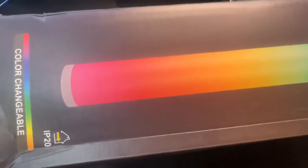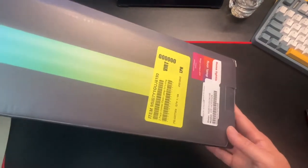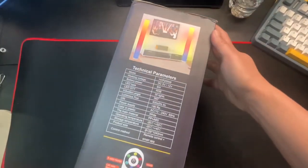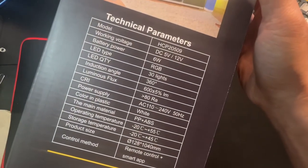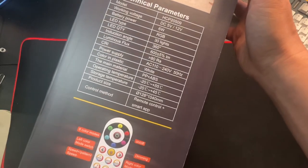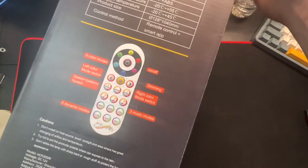I'm not sure — IP20, was it dust proof? Okay, here's some of their barcodes, here's some tech stats. The model is HCP 2509, 30 LED lights, and it comes with this cool remote.